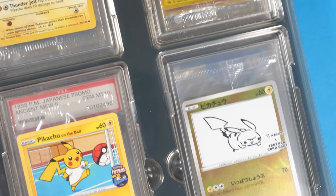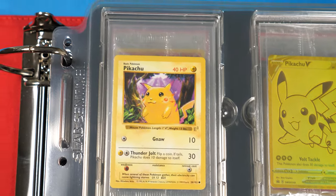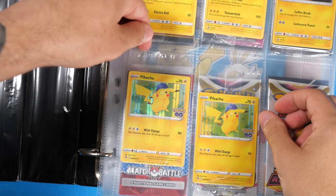I love collecting sealed promo cards, especially sealed Pikachu promos. But before I found this product, I was struggling to store them safely. I'd found some binder pages from eBay, but I hadn't found anything that was perfect — that is, until I found this.